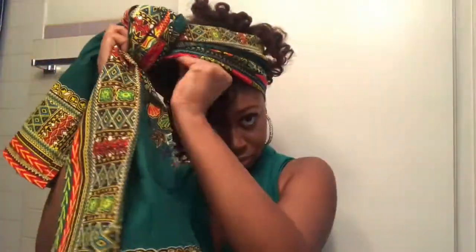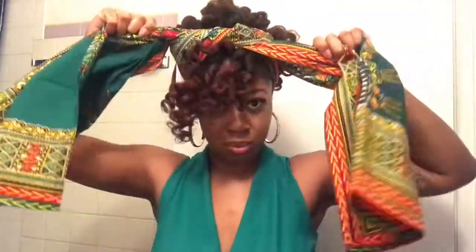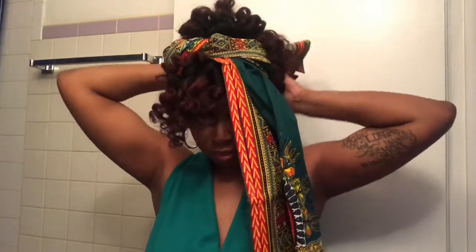As I'm tying the wrap, I'm making sure that all my curls are out of the way so I don't flatten them. Then I'm going to twist one side and tuck it, and do the same on the other side.